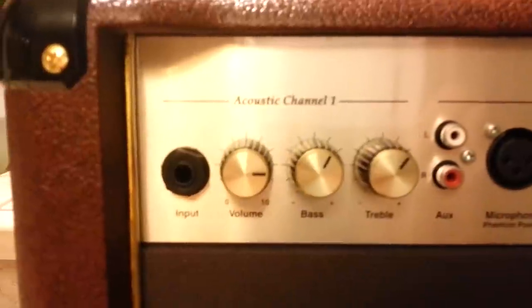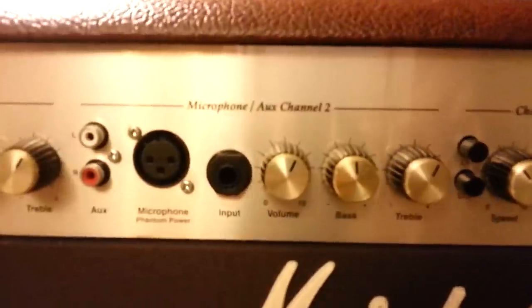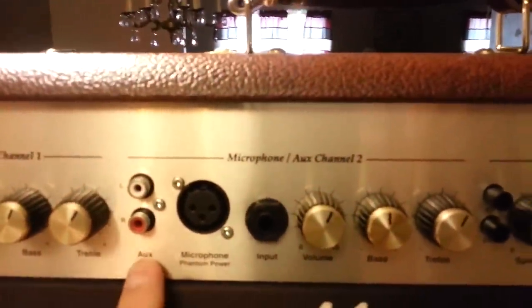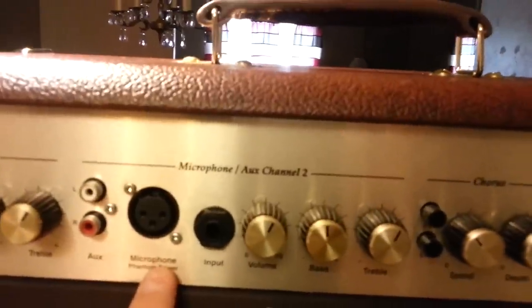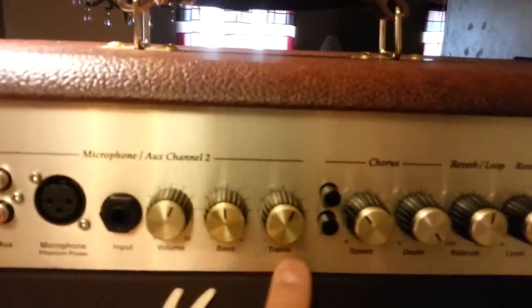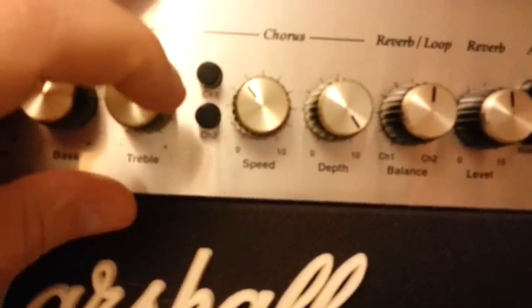I'll show you all the controls. It's a two-channel amp. Channel one has your guitar input, volume, bass, and treble. Channel two has multiple inputs: an aux in for running an iPod or backing tracks, a balanced XLR for microphone or a second guitar, and then the same EQ controls. The chorus can be applied to channel one or channel two — you just have to engage it.